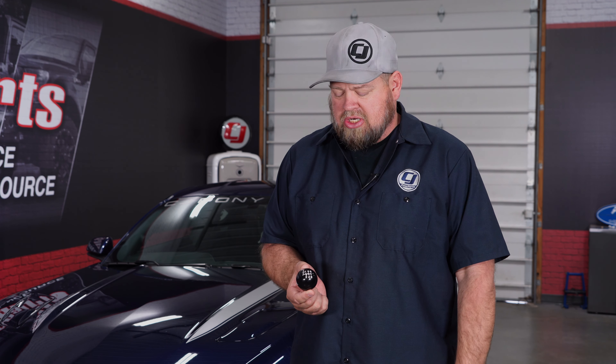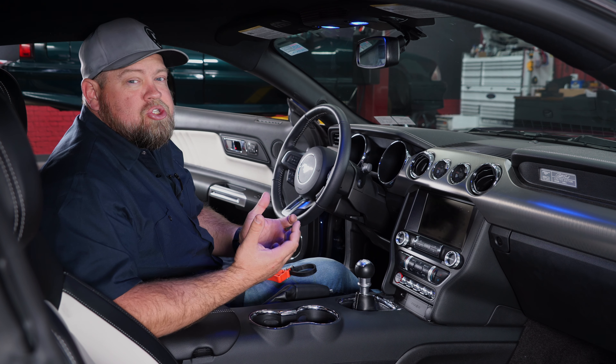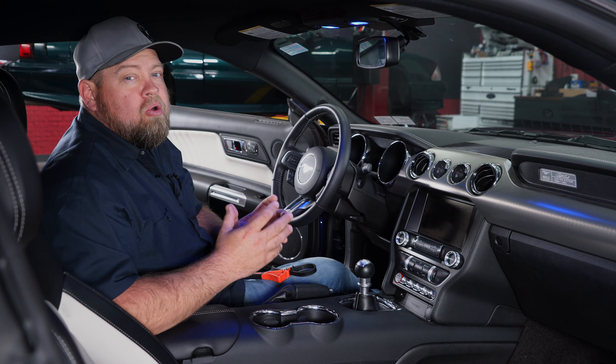Today I'm going to show you a simple and easy to install interior upgrade from Rouse Performance for any 2015 through 2020 Mustang with a 6-speed manual transmission. This Rouse shift knob will be a direct replacement for the factory shift knob on any 2015 through 2020 Mustang with the factory 6-speed manual transmission.